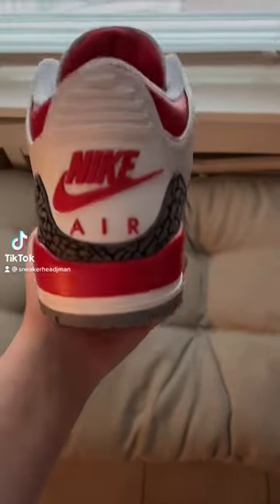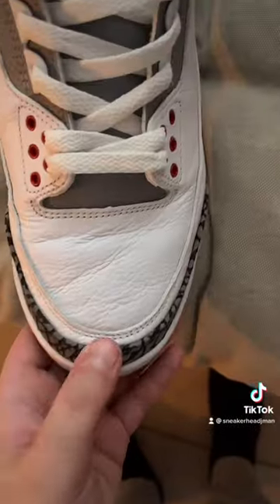How to legit check your Jordan Threes — the ones that have the Nike Air on the back. The toe box should pop up every single time.